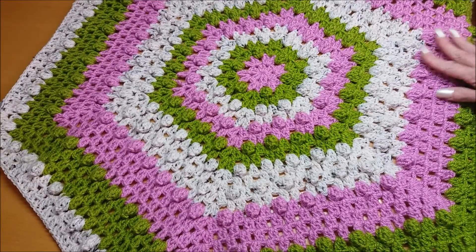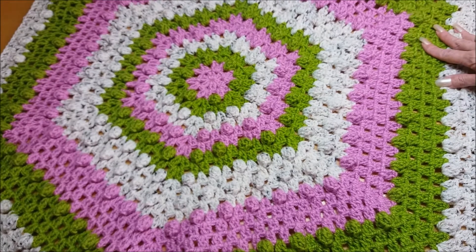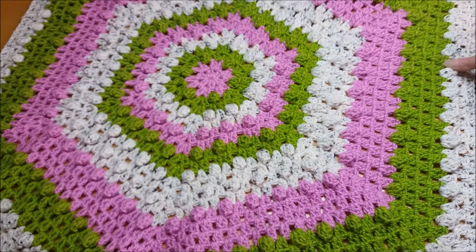Thank you for watching. Please like and subscribe and enjoy crocheting because I love it. It's just absolutely wonderful and it grows.